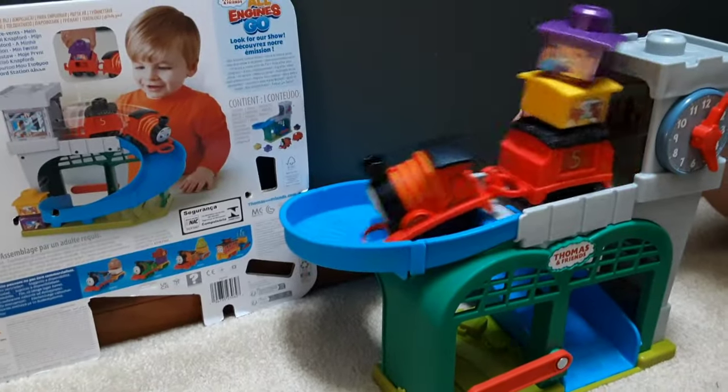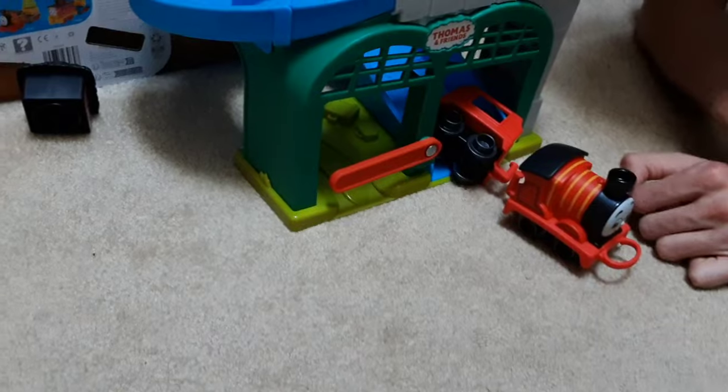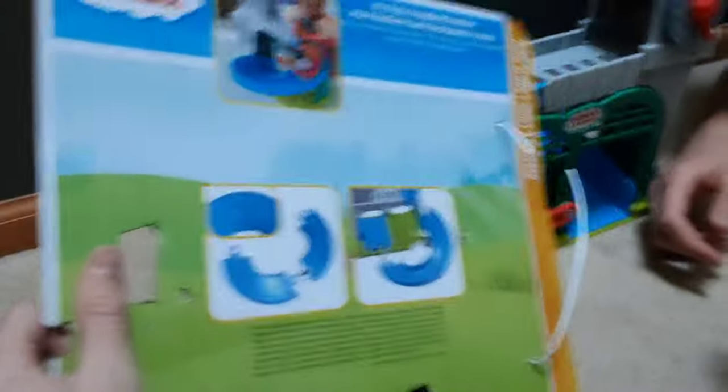Today we have the My First line at Afford Station. So we have the brand new My First line of Thomas and Friends. They brought this one back. For single engines, they only released James — smart move, honestly. No one wants Nia, or Percy, or any of them, honestly.